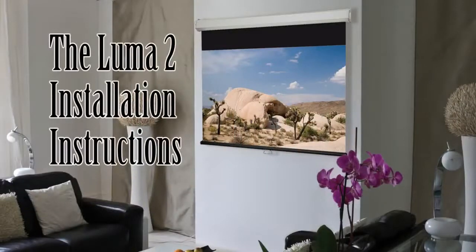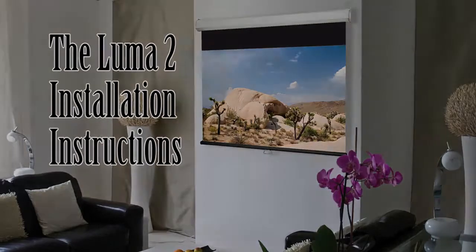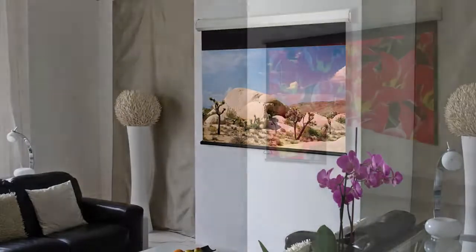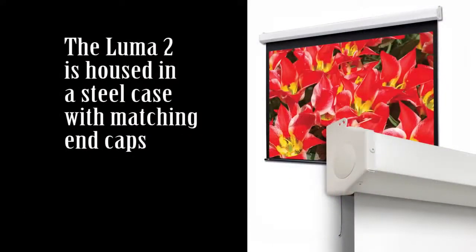The Luma 2 is a heavy-duty wall or ceiling projection screen. It is an attractive, practical choice wherever a large spring roller screen is required. It is simple in design and rugged in construction. The Luma 2 is housed in a steel case which has a scratch resistant white polyester finish with matching end caps for years of dependable operation.